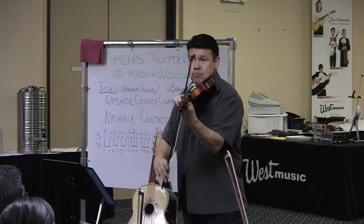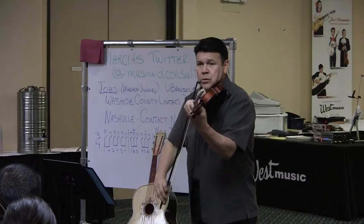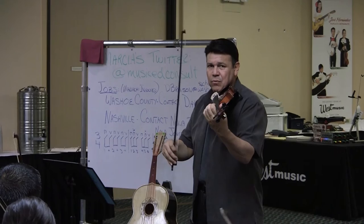Let's try it together. One, two. Here we go. Can we start here? We start at the P, right? Three, one, two. One.